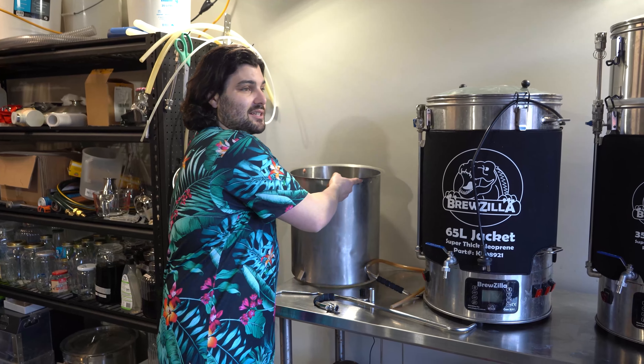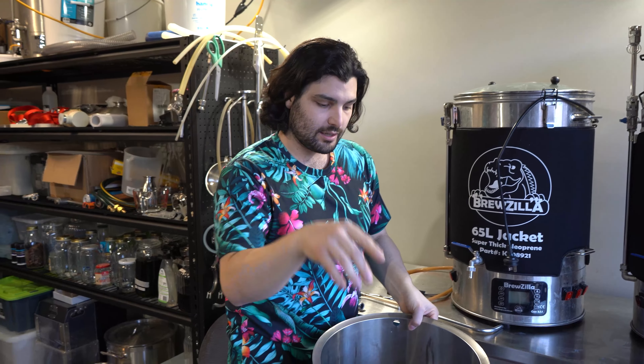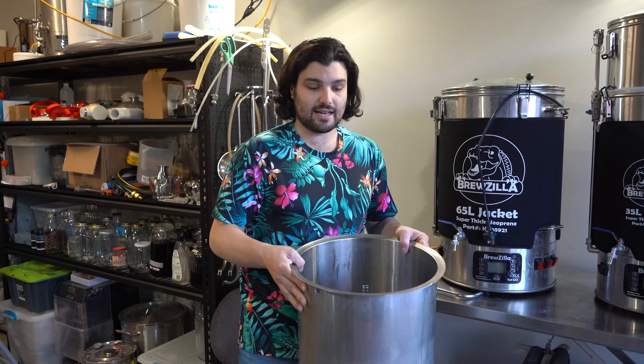Another semi-pro is sparging. With a three-vessel system you can sparge easily, and with brew-in-a-bag fly sparging is very difficult. With the Brewzilla, you can sit the malt pipe on top after draining, then let hot water drain over the grain bed at an even flow rate — that's fly sparging. With brew-in-a-bag it tends to be more of a tea bag or batch sparge — a separate pot, mix, and drain. Fly sparging is faster, more efficient, and a bit easier.